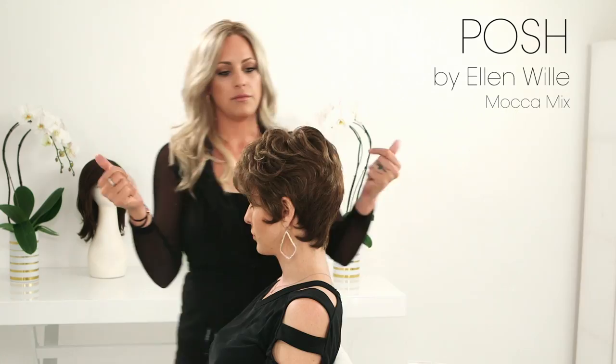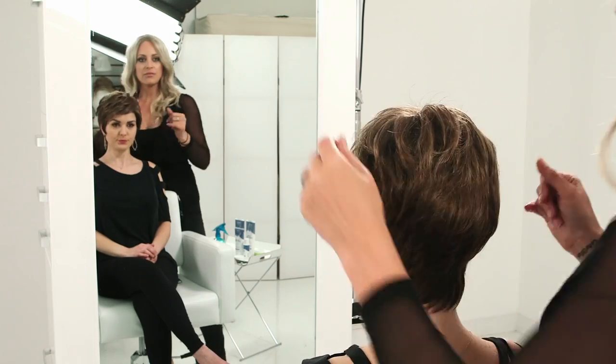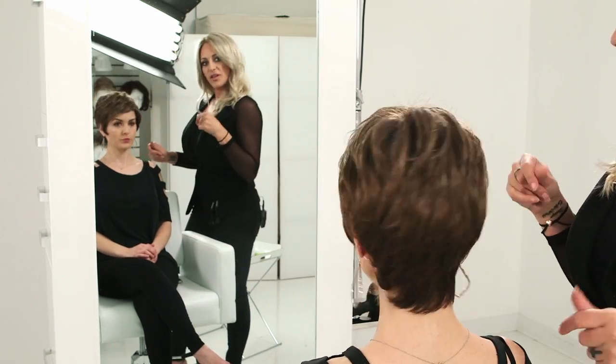The next style we have is called Posh. This is a little bit of a modern take on Posh. Add a little bit of shaping cream or shine serum to your hands, run it through the style, and you are ready to go very quickly.